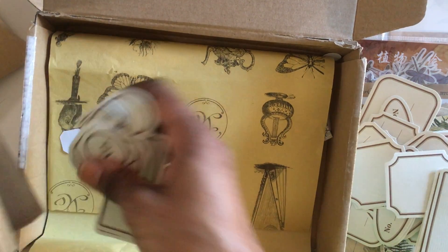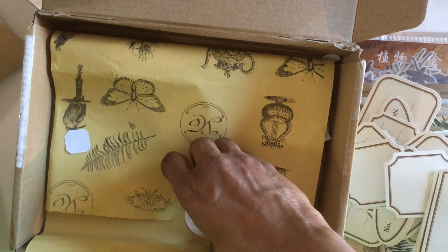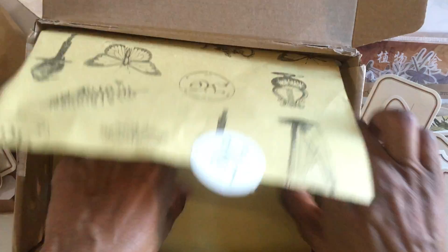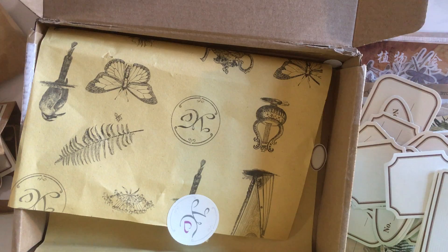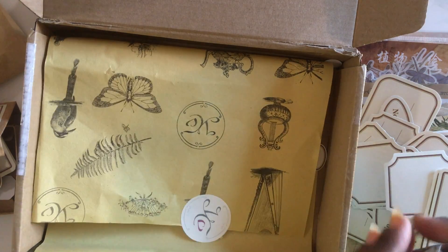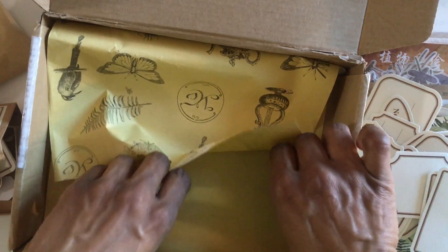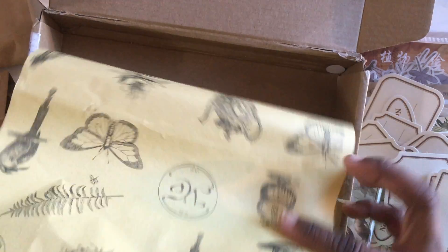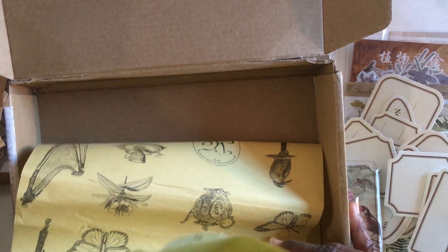If I can find what went in that last pocket I'll be sharing that in another video. I know it was little like tickets but I'm not sure what I did with them — I apologize about that. My cat might have been the culprit actually; she likes to get into my craft stuff and bat things around. She finds it fun, I find it inconvenient.